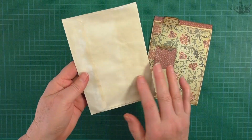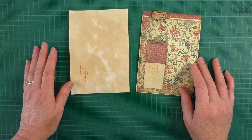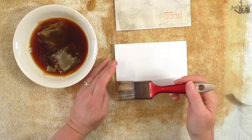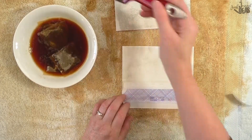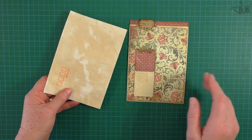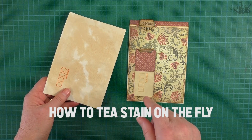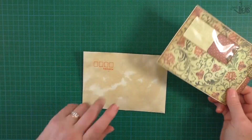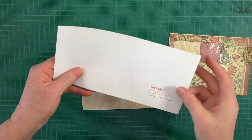I decided to go ahead and tea stain one of the plain white envelopes. I made a quick video to show you how you can tea stain an envelope or a sheet of paper on the fly — I needed this envelope tea stained right away and didn't have any done. Go ahead and check out that video: 'How to Tea Stain on the Fly.' I just thought it wouldn't be the same if I made it in white — it would not have looked as good.